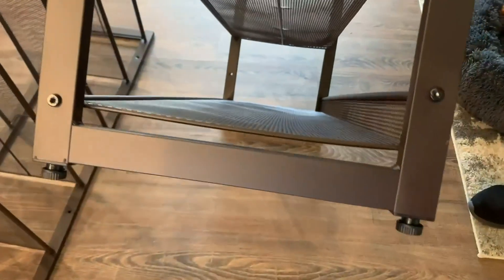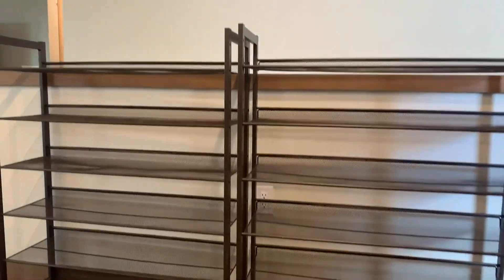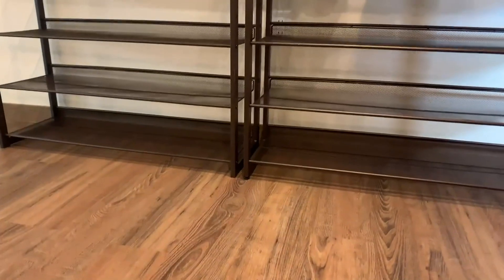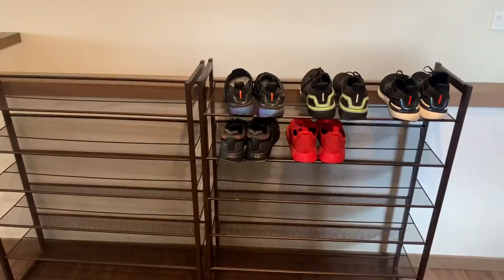On the bottom it's got these legs you can screw in, and that way it's going to be nice and sturdy on the ground. This shoe rack is huge — there are 12 total shelves to put shoes on. I put some of my shoes on as an example: I have big feet and wear size 13 shoes, and I can fit three pairs on each shelf.